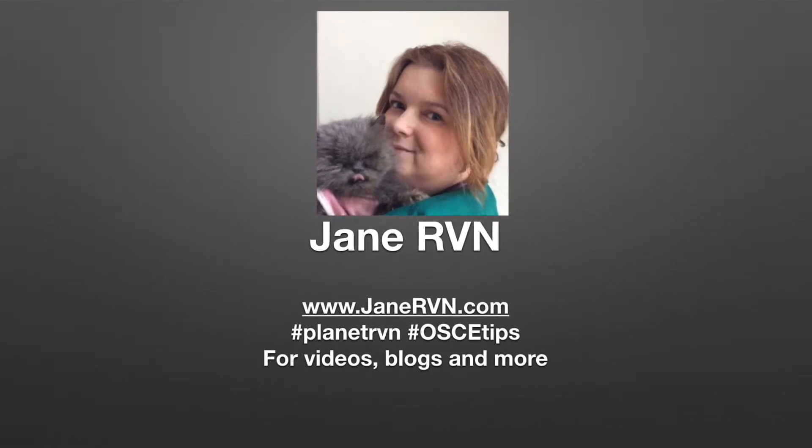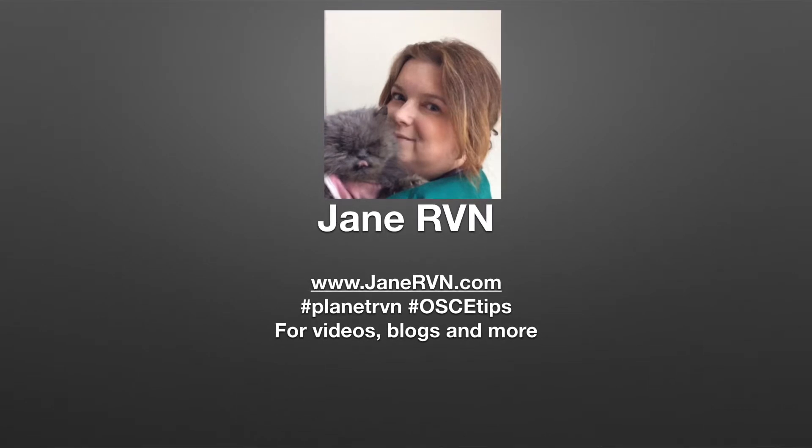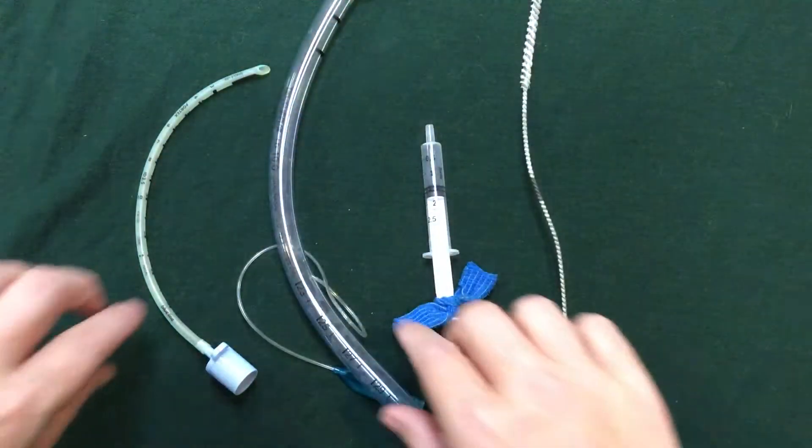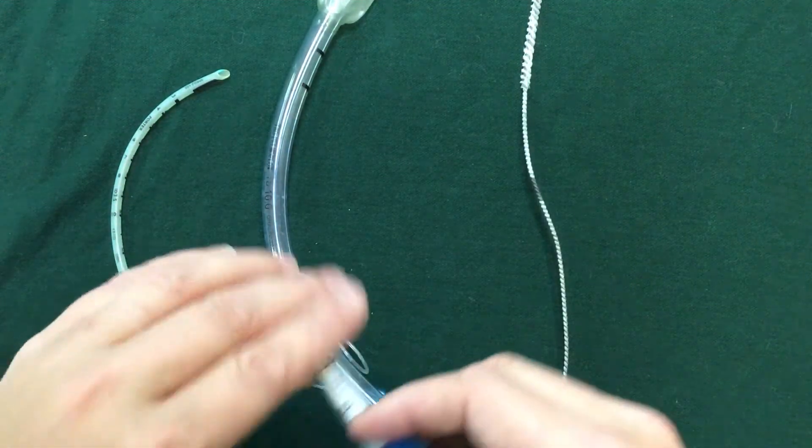Welcome to Planet RVN with Jane RVN and here's some more bosky tips. Hi everyone, here's some lovely tubes and if you're asked to prepare any T-tubes, there are a couple of things you need to do.